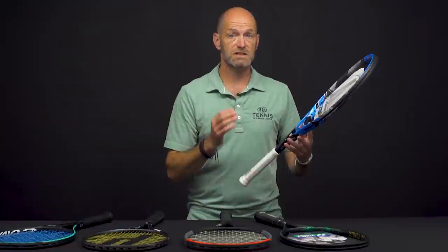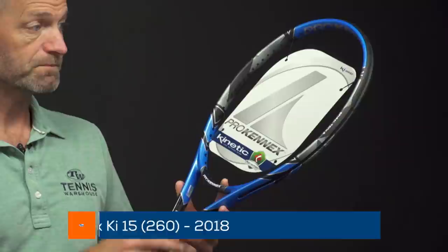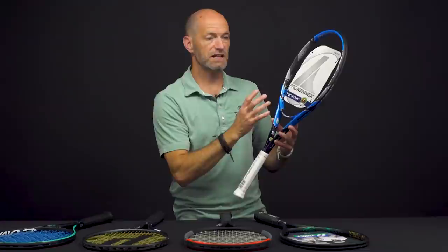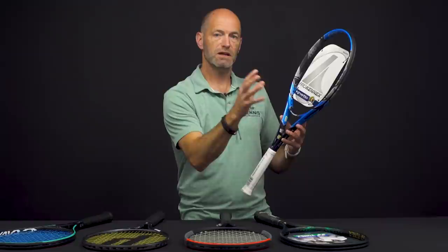It's a ton of control and feel from the strings, great flexible and comfortable feel response from the frame — a great option for the advanced level player. A brand that really focuses heavily on comfort is Pro Kennex, and this is the Ki 15 in the 260 gram version. Any of the rackets with the Ki — and the Q Ki's too — those rackets all offer the kinetic mass. The Q ones offer a quad kinetic, so you'll get kinetic up here and down here; this one just has the dual kinetic.